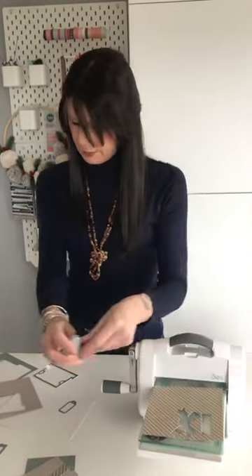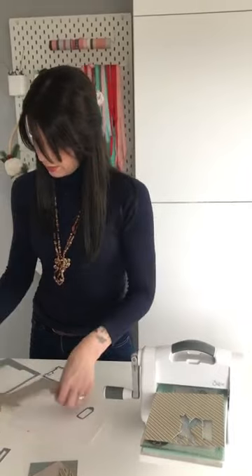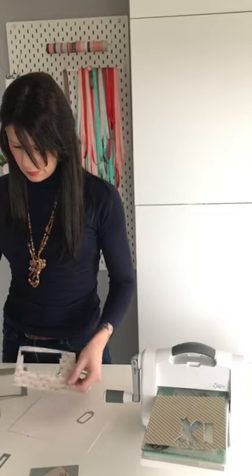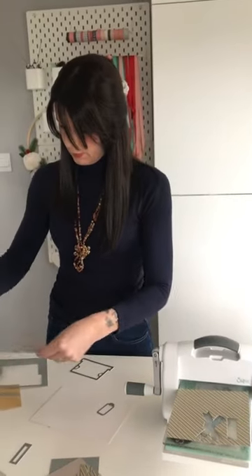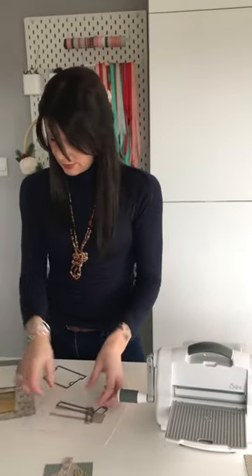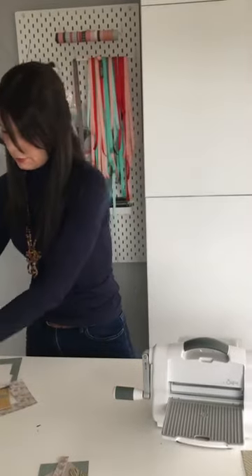And then finally I just want a little tab to go across the top of the tag. Let me see what coordinates — let's use a bit of this. The beauty of these is you can cut them using colours that match your Christmas tree, so you can hang them on the tree and they all match. So this is all the bits that we need, and it's as quick and simple as that.